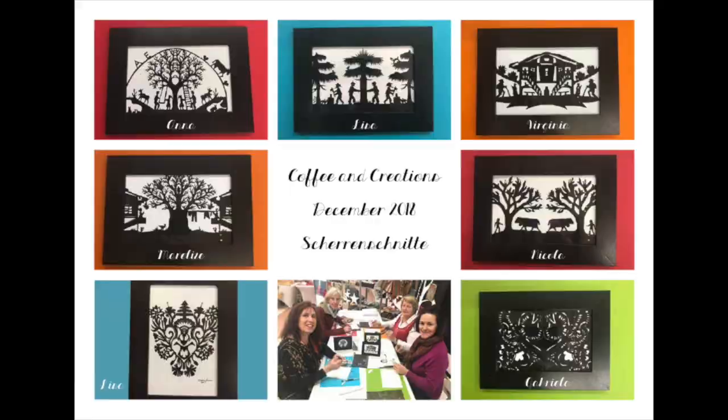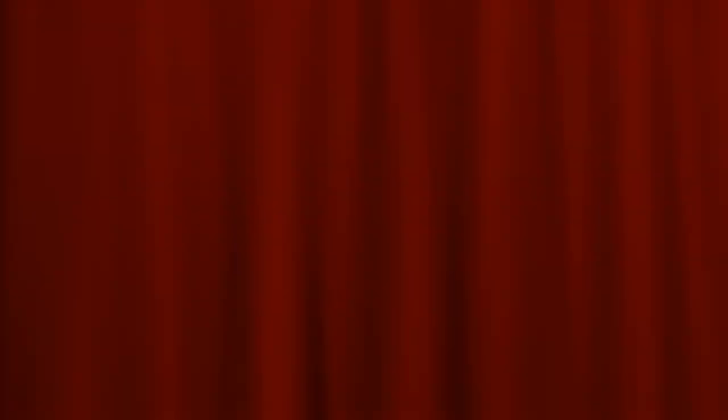Thanks for watching. Please subscribe and click on the notification bell so you don't miss any of my future videos.